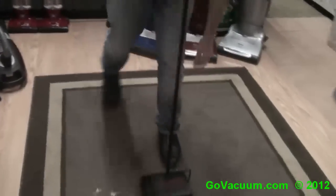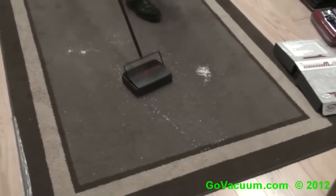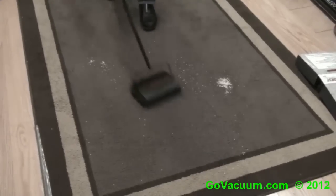Okay, so let's go ahead and start vacuuming here. Just going to push it over a little slowly, and it actually is cleaning on the back path as well as the front path. As you can see, it does a good job.